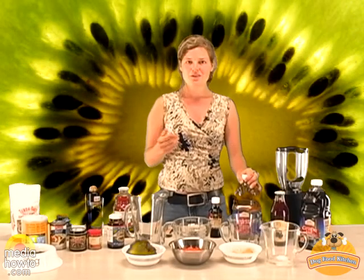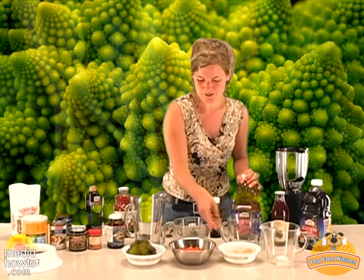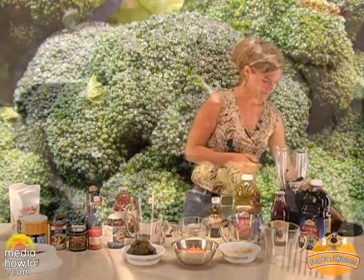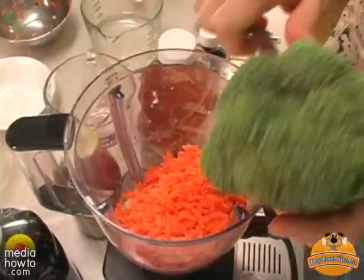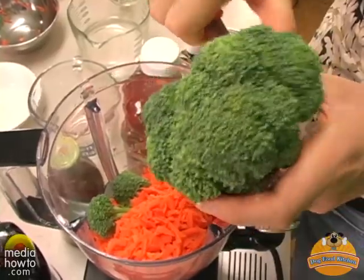What we'll do now is a really very good healthy drink for your dog because it contains raw apples, raw carrot, and some broccoli. We'll start doing that in our mixer, using about two shredded carrots and four florets of fresh broccoli.